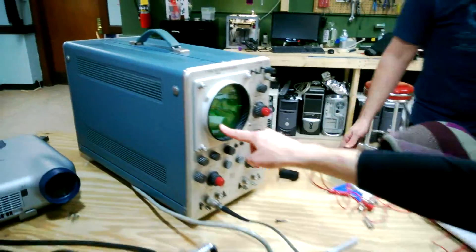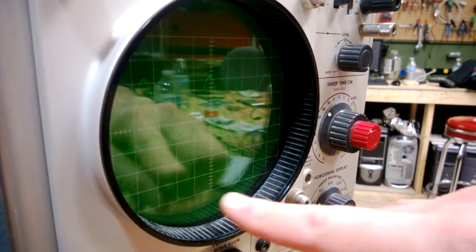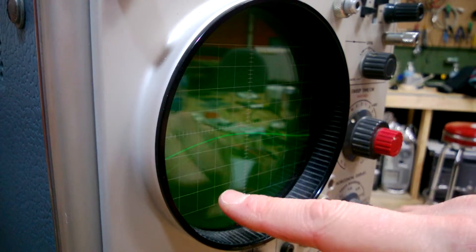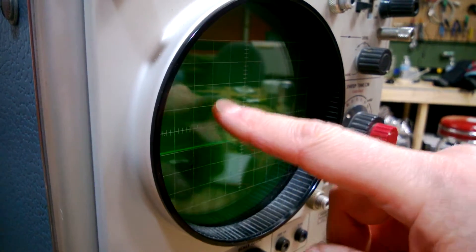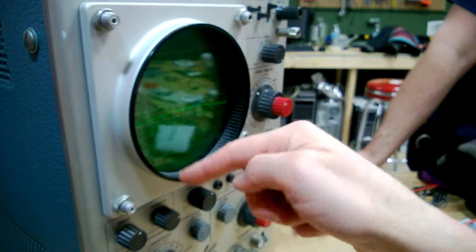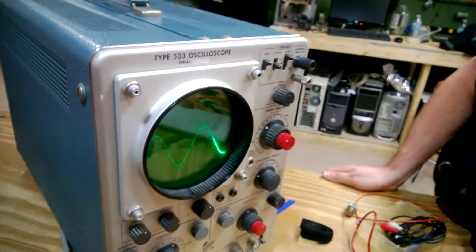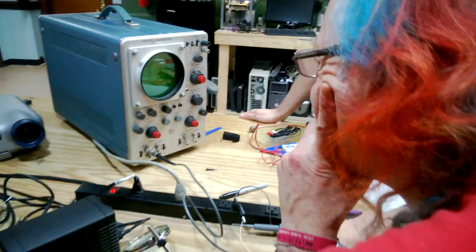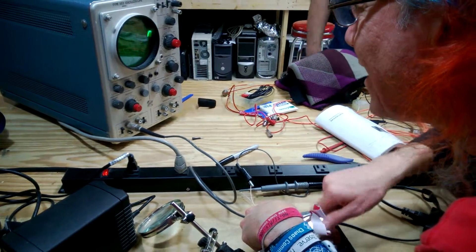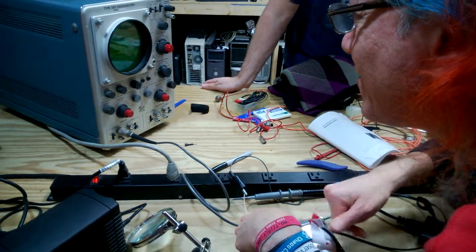So it's going from this line and the signal goes up to this line. One, two, three, four, five — five divisions, five lines.